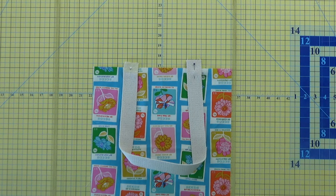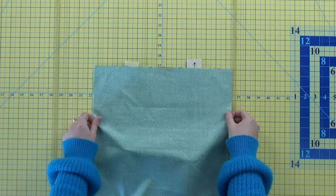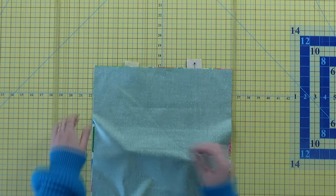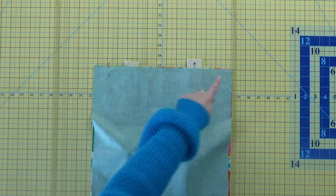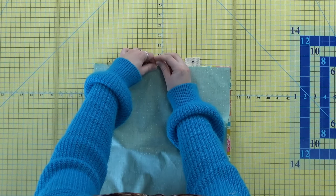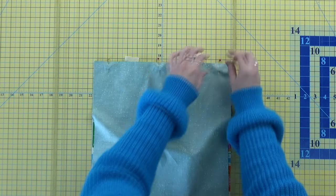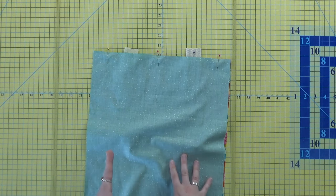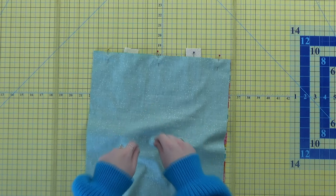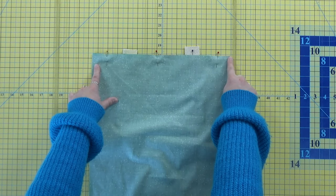Once you have your straps pinned in place, take your lining and put it right side down on top of the fabric. Make sure you get it lined up at the top, then use pins to pin the tops together — I like to use three pins, one on each side and one in the middle. Once you have everything pinned, repeat with the other outer and lining fabric with the other strap. Then take it to your machine and sew across this line at a quarter-inch seam.